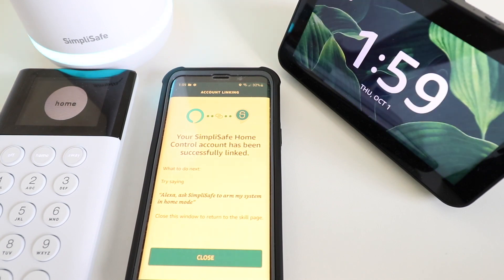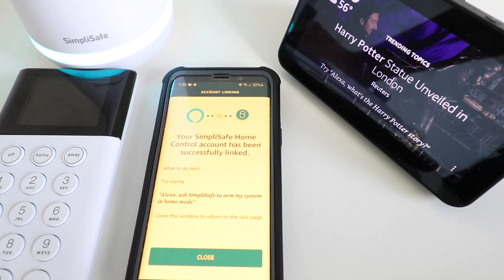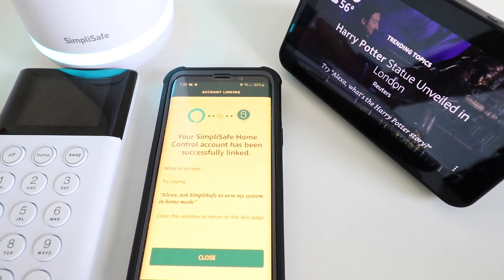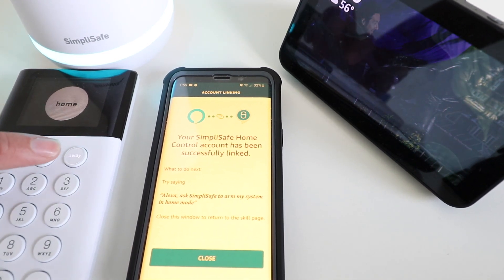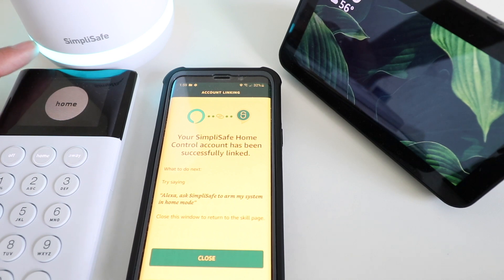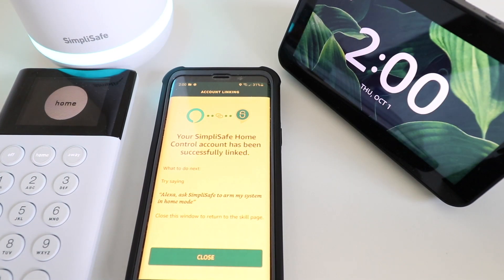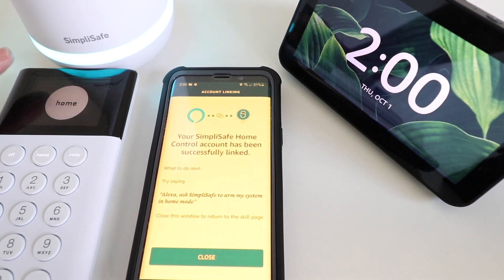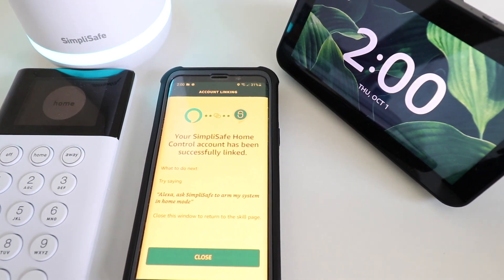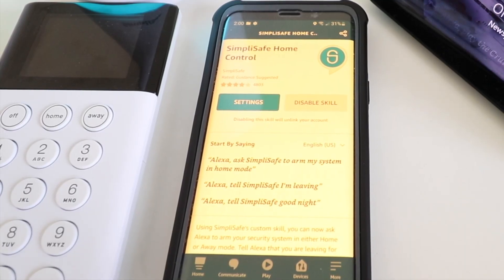[Alexa]: Arming your system in home mode. Now you can see our SimpliSafe system has been armed in home mode. You can see over here on the device the home screen popped up and it is now in home mode — the system actually turned a different color. SimpliSafe and Alexa are connected; the SimpliSafe device switched over to home mode, the system armed itself, and the light ring turned blue.